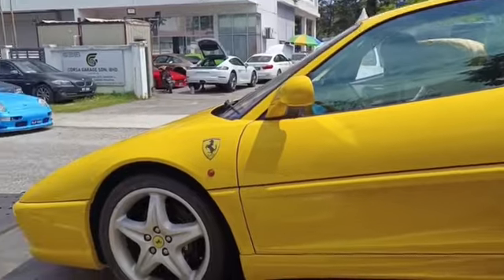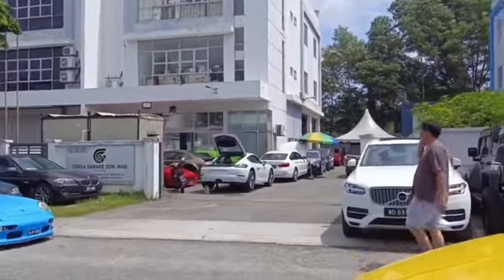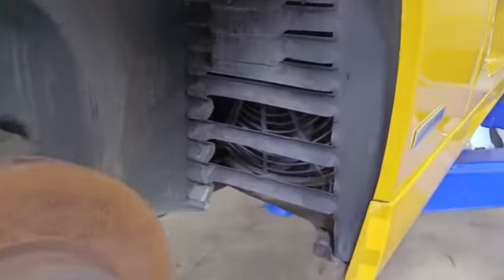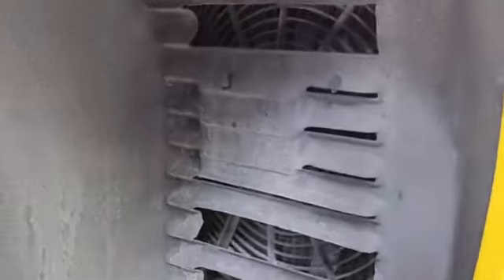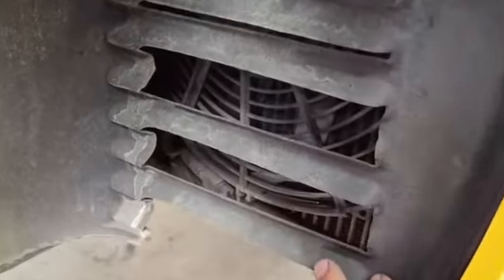Now it's ready to go into the Corsa garage. We need to dismantle all the things, because all of this is already broken and needs to be repaired.